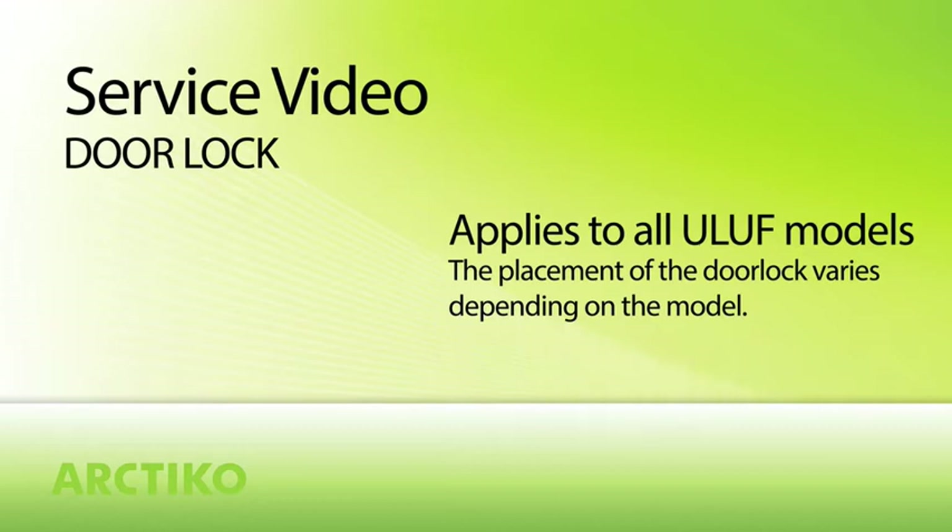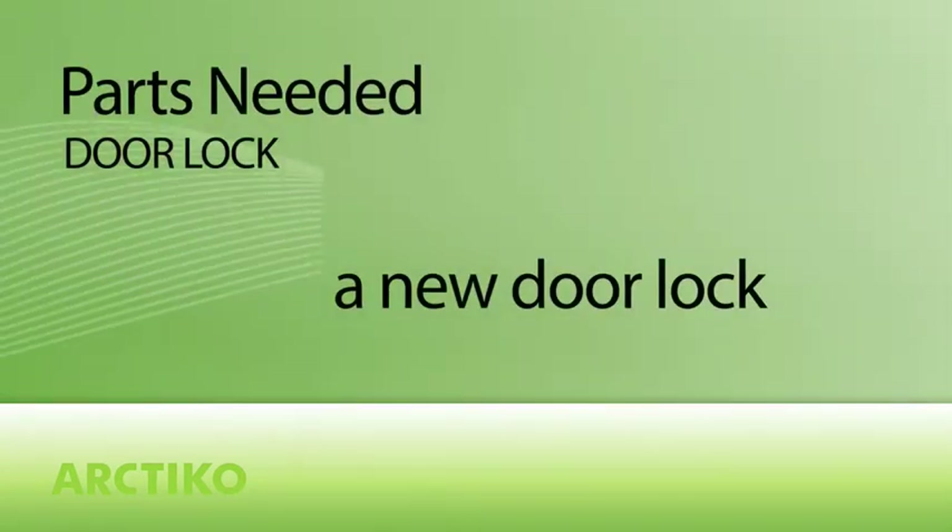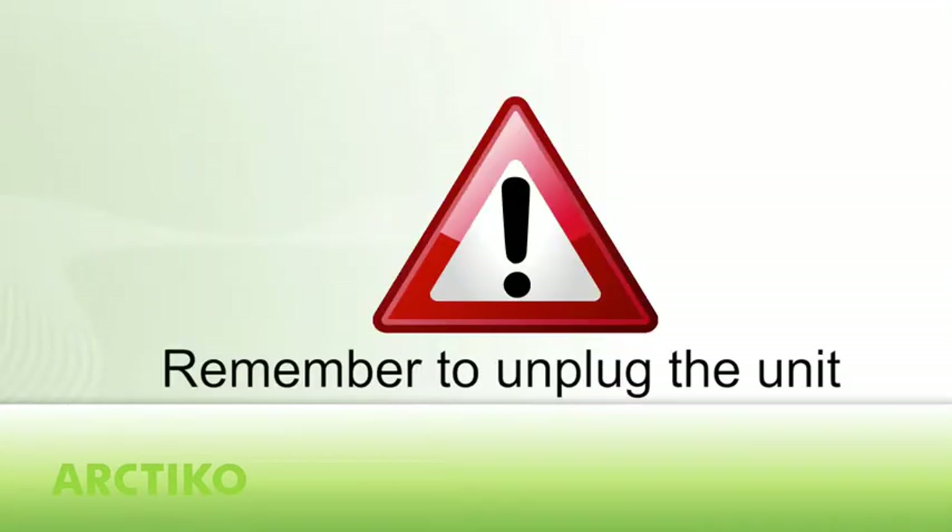This service video shows how to install a new door lock. Tools needed: a Phillips screwdriver. Parts needed: a new door lock. Remember to unplug the unit from the power source.